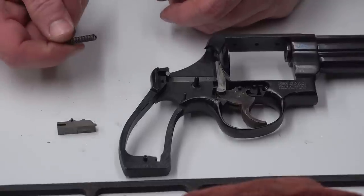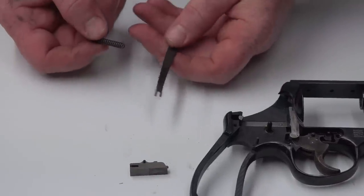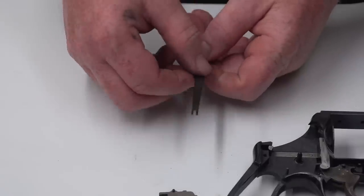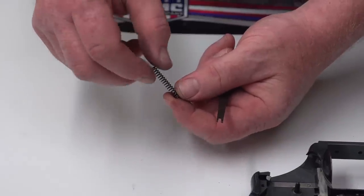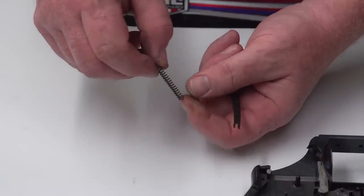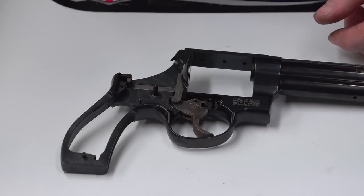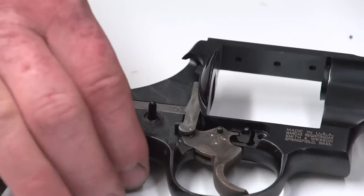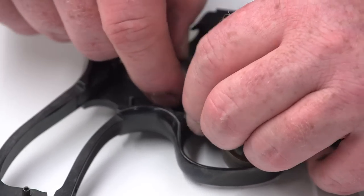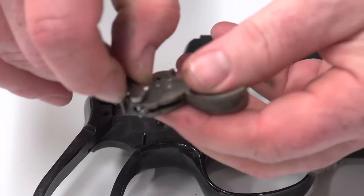To lighten the trigger pull, replace this rebound slide spring as well as the mainspring. You can also narrow the mainspring slightly on its sides, or polish the outside diameter on a mandrel — sand at about 45 degrees to the spring and polish thoroughly so you don't have any stress risers. Once the rebound slide is out, the next step is to remove the trigger assembly as well as the hand assembly. To do that, fold the hand back and carefully lift the whole unit out as one piece.